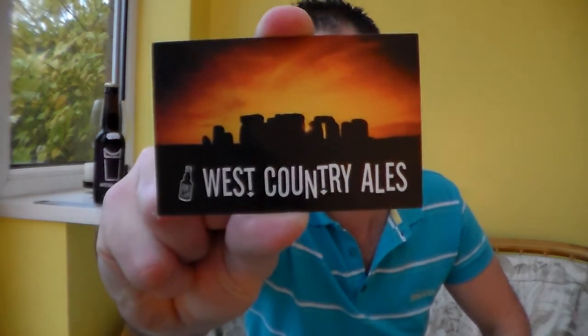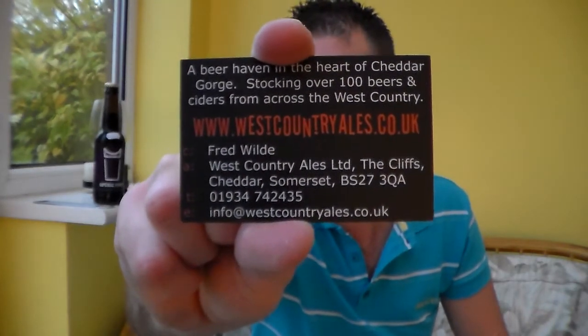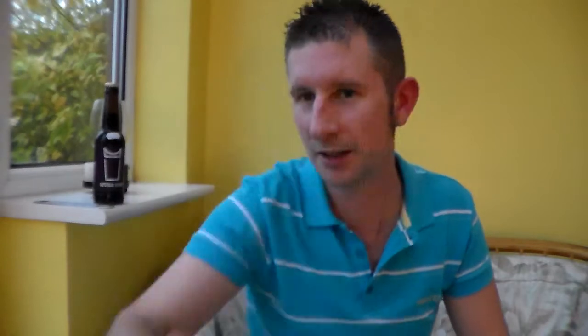This one is from Fred at West Country Ales — westcountryales.co.uk. Be sure to visit their shop, or if you can't get there, go online and buy some beer, because they've really got some fantastic beers from the West Country, and I think they're sort of branching out now and getting a few more from further afield.